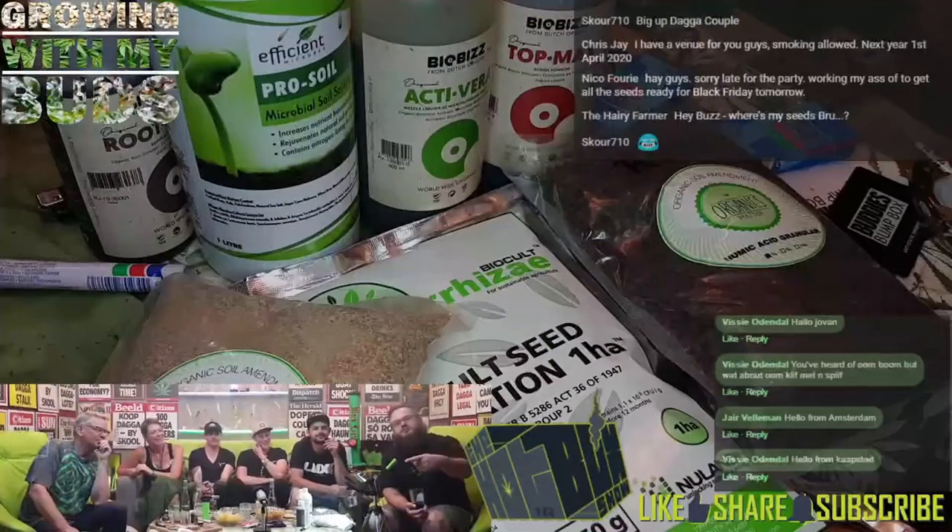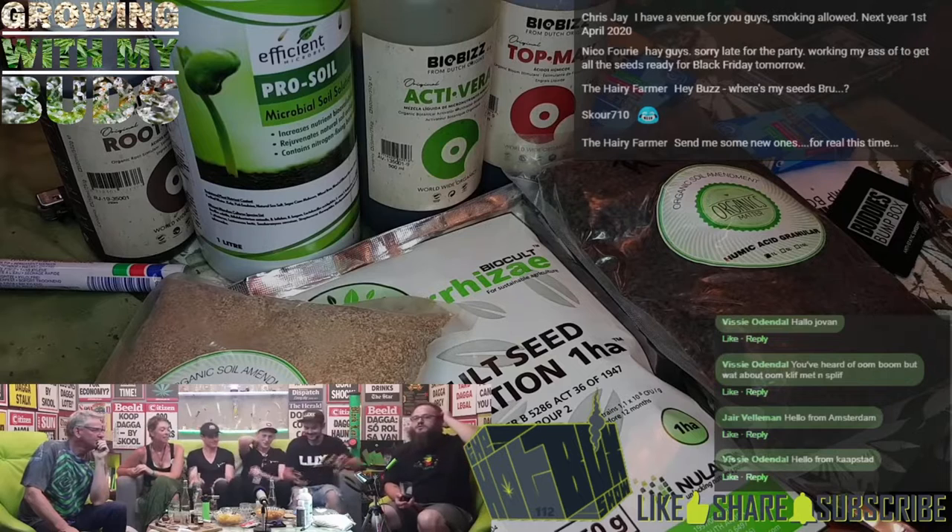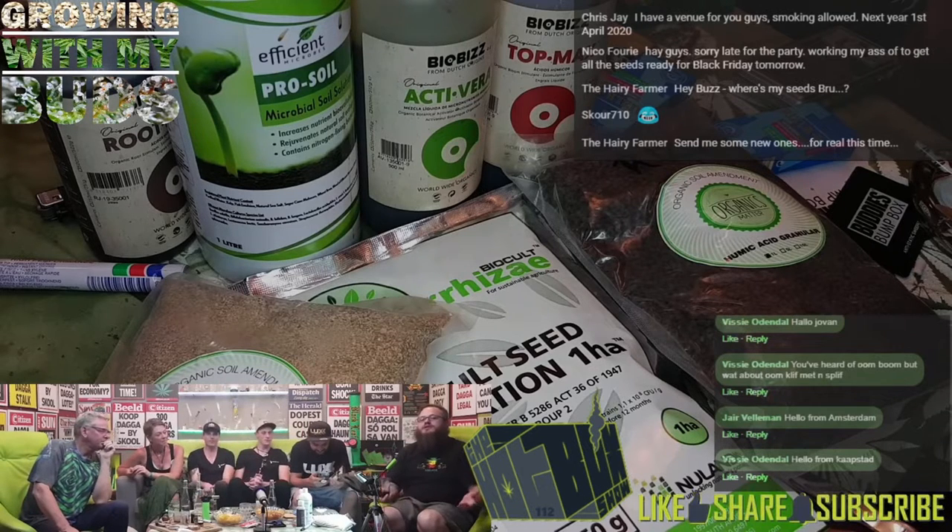This week's Growing with My Buds: putting the tea in THC. So what's very popular for weed, especially organic growers, are making your own teas.